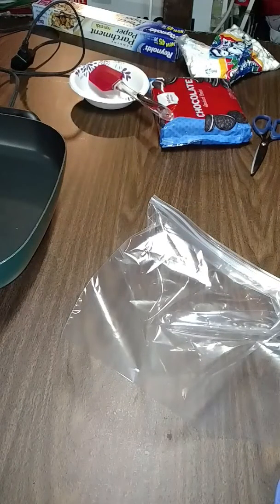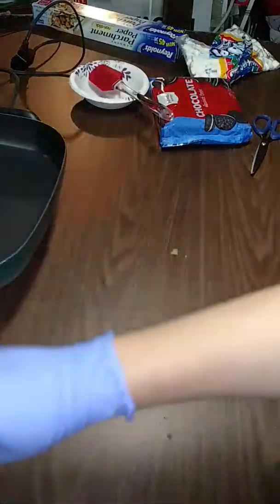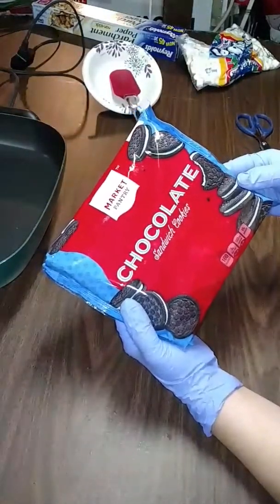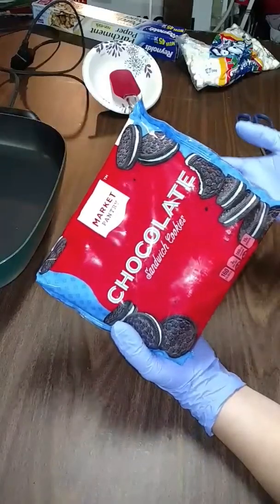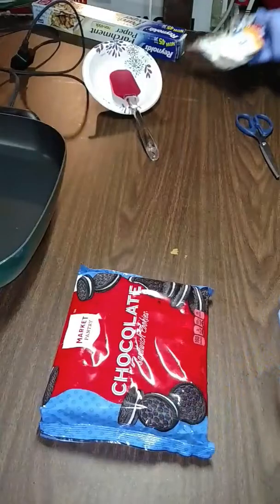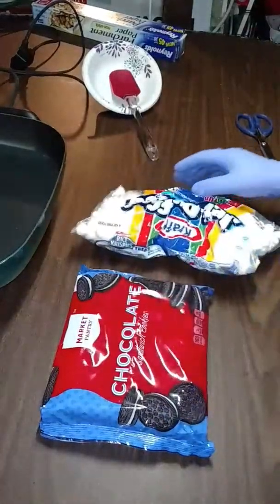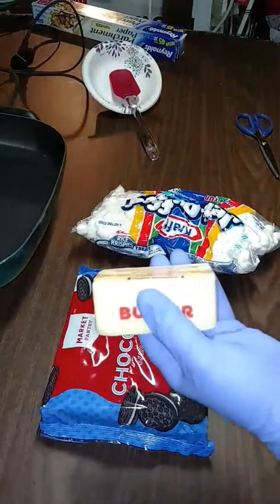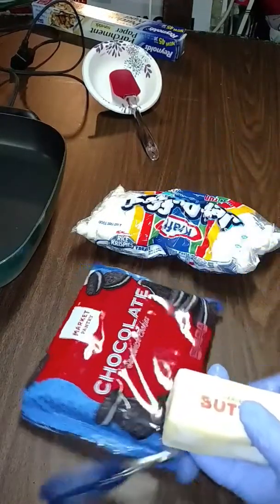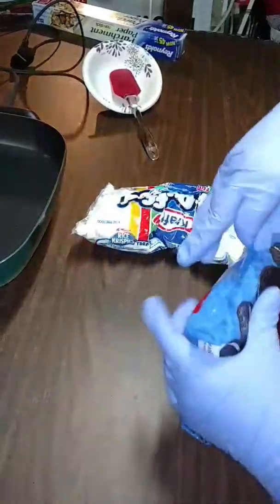Hi everyone! Today I'm going to show you how to make some edible coal. I have a lot of the ingredients out already. What we're gonna need is cookies — I use the generic version of Oreos, this is the Muppet Country from Target. We're also going to need a bag of marshmallows and half a stick of butter.